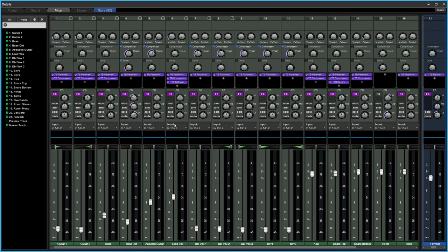To send all drums to Drum Sub, go into the mixer and use the output options at the top of each channel. For the kick, instead of sending to the master track, click and select Drum Sub. Do the same for all drum tracks. Now all drums are routed to Drum Sub.